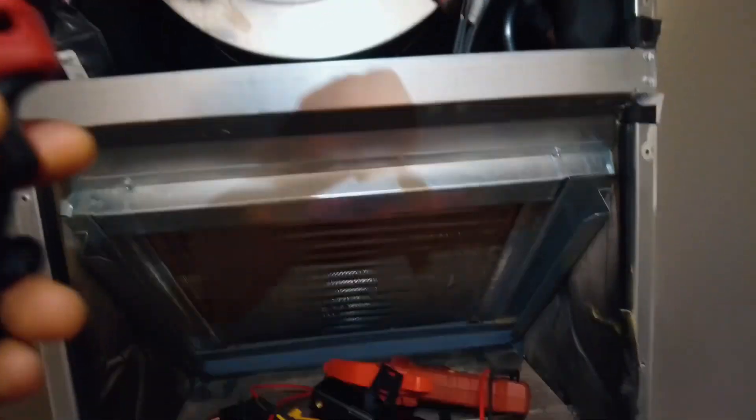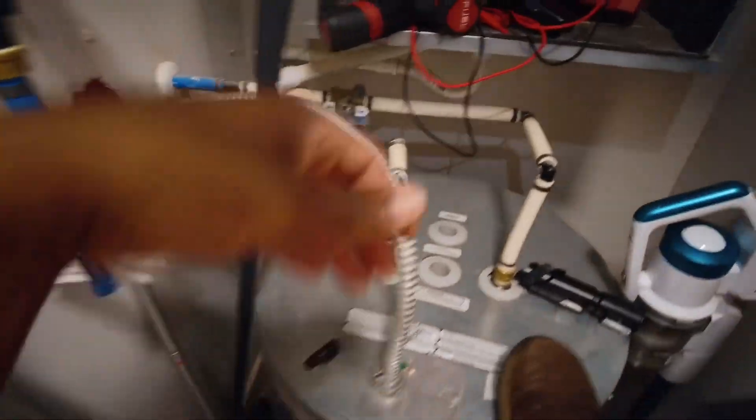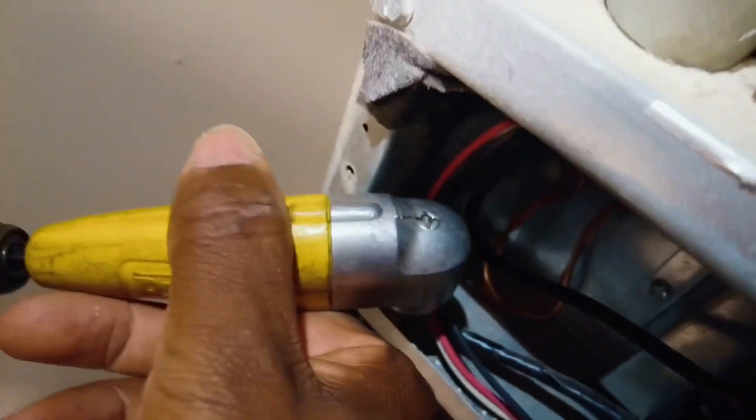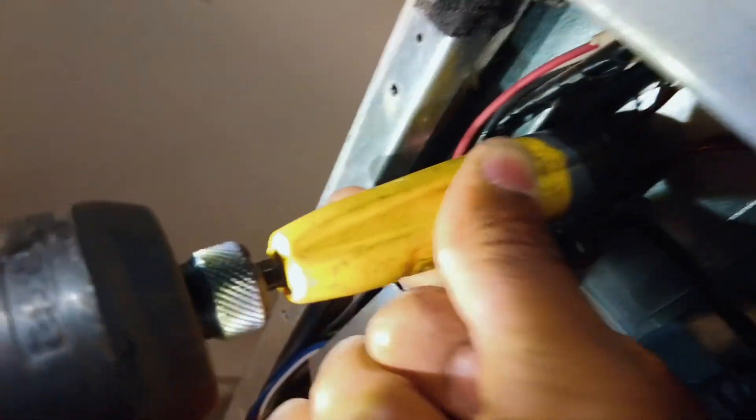All we're going to do is hop up on this water heater. We've got two screws here — one there, two — and two on this side. Already cut the power, so no stress. One, two.